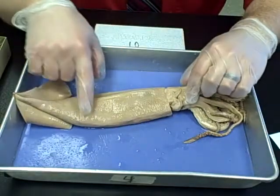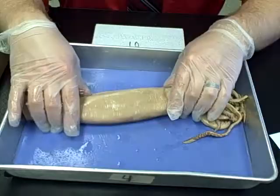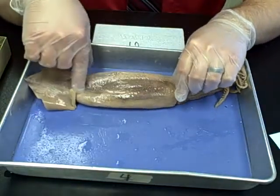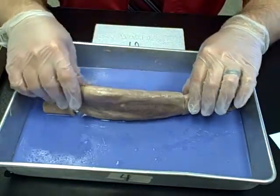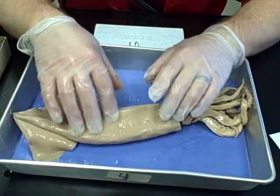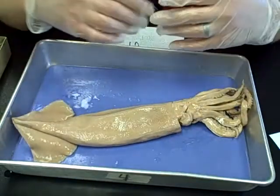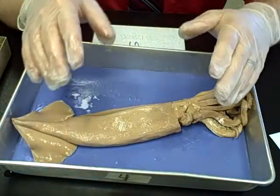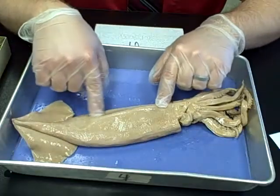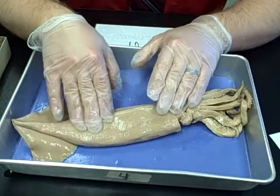If you take a look at your squid, you'll notice little brown dots on the outside of the mantle — this top portion here. What we're seeing are pores responsible for the color change effect that squids have. They use this for camouflage and for attracting mates. It has many different purposes, but that's what you're seeing with those little dots on the outside.